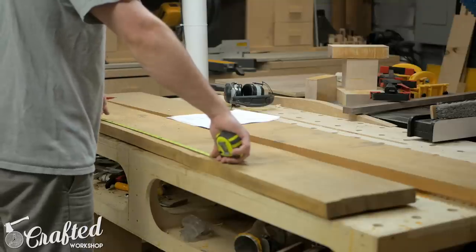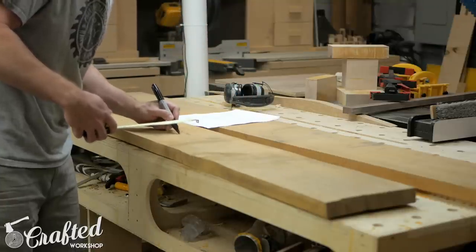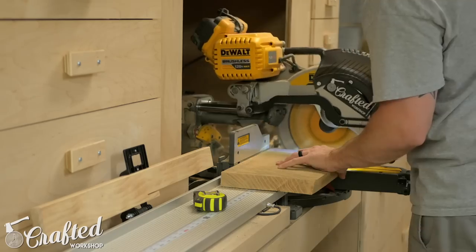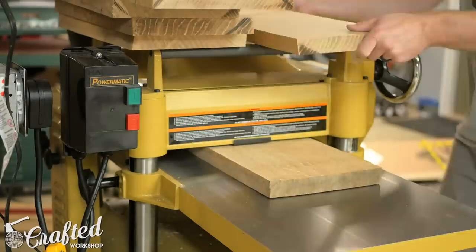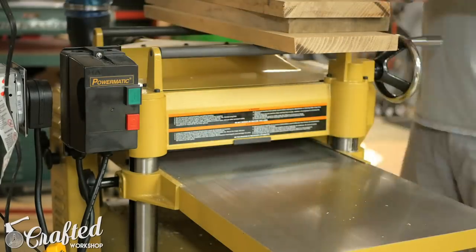Next I started breaking down the rest of the stock to create the other pieces. All of the stretchers on these chairs have a final thickness of one inch, so I started with six-quarter stock which is about an inch and a half in the rough. I laid out my parts onto the rough boards using a sharpie and then started breaking them down on the miter saw and table saw. Once they were to rough size I could square them up on the jointer and planer.